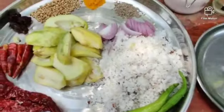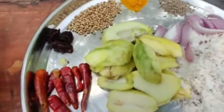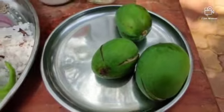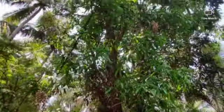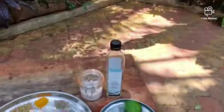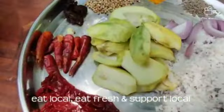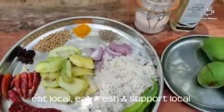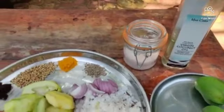Coming on to the wet ingredients, I have got coconut, green chili, sliced onion, and raw mango. This is the raw mango which has come out of my tree here. So again my approach is eat local, eat fresh. I have peeled the raw mango and just sliced it up.